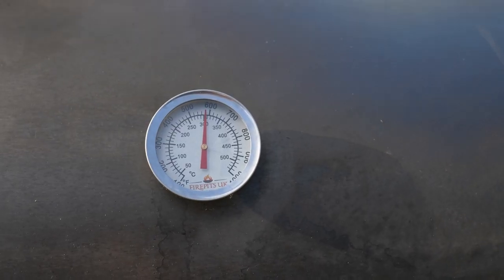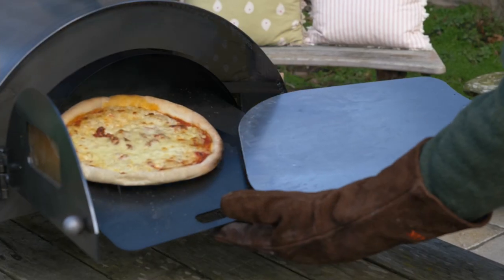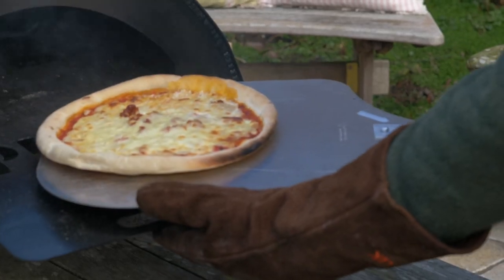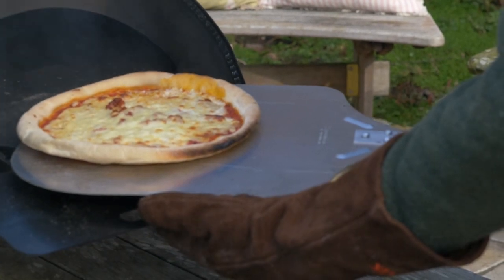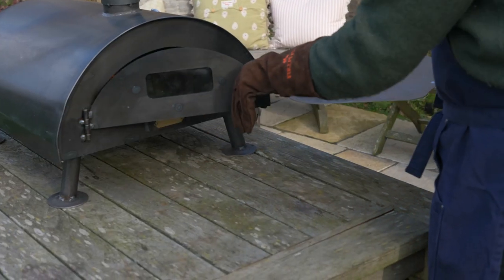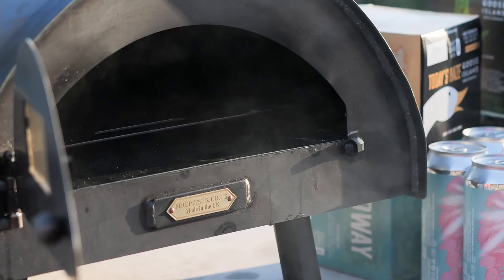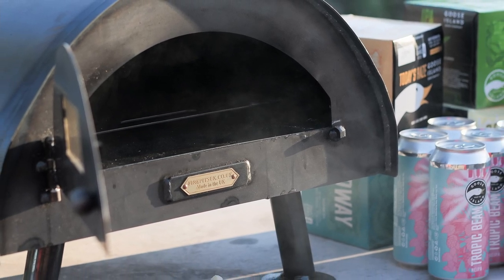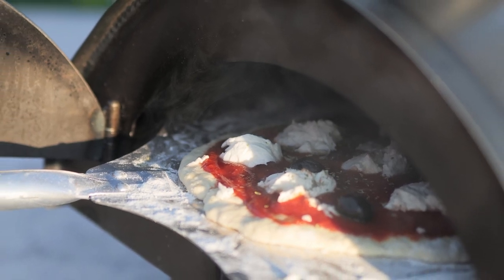After a few minutes, you'll probably need to open up the oven door and rotate the pizza 180 degrees. This is because the front of the pizza is up against the fire and the back is away, so you need to rotate it around to get an even cook. Once the pizza is cooked, remove it from the oven with the pizza paddle, place it onto a cutting board, and then put the cooking plate back into the oven so it heats up in anticipation of the next pizza.